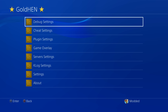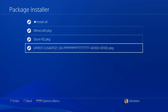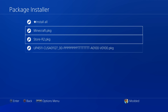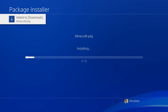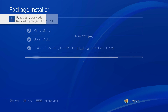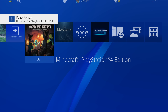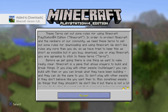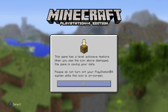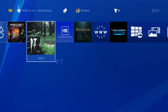Go into the Gold Hen settings, then debug settings and the package installer. Any package files you have on the USB drive will show up here. Hit install all to install all of them and say yes. Once all package files are installed, they should appear on the home menu and you can launch them — as you can see, Minecraft is running using Gold Hen to load those fake packages.